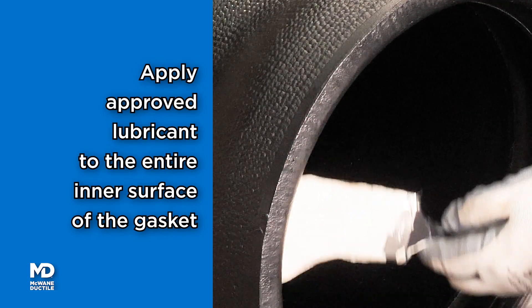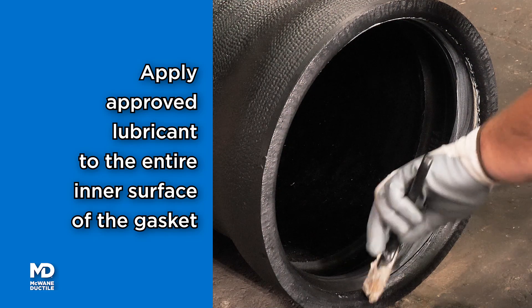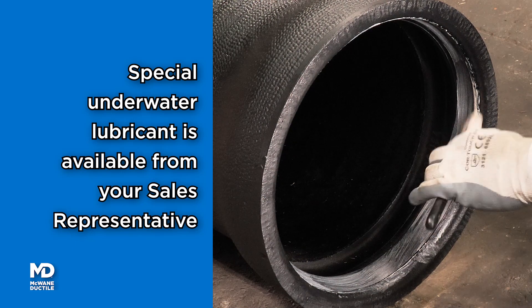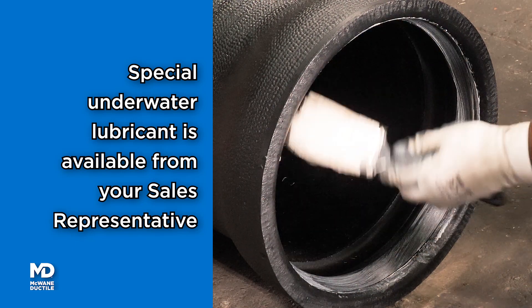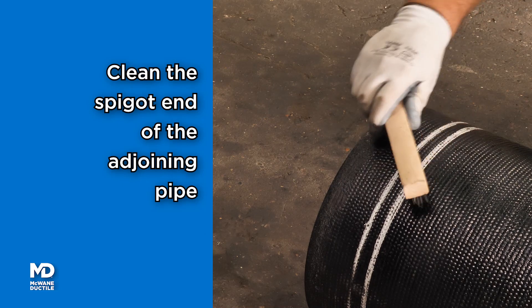Apply McGuane Ductile approved pipe lubricant to the entire inner surface of the gasket. You can obtain special lubricant from your McGuane Ductile representative for underwater or wet conditions.